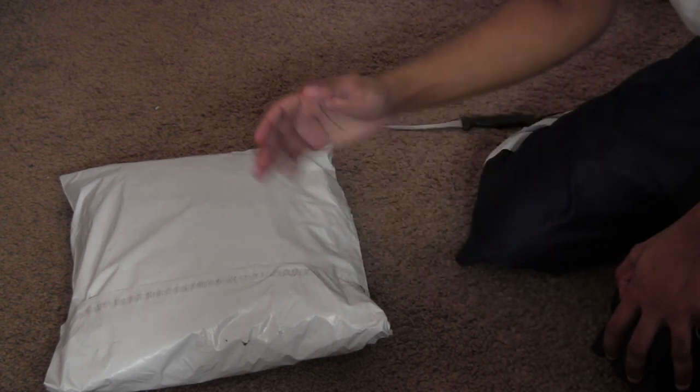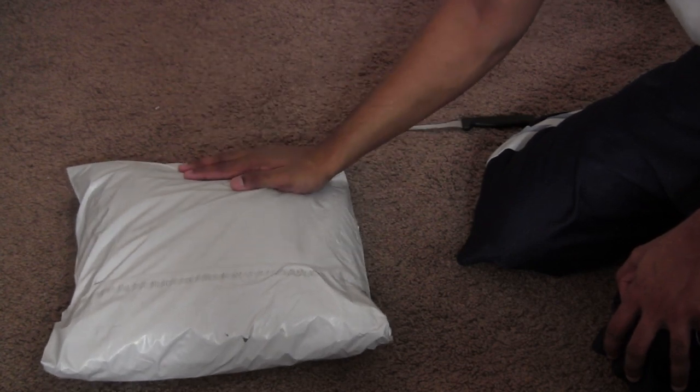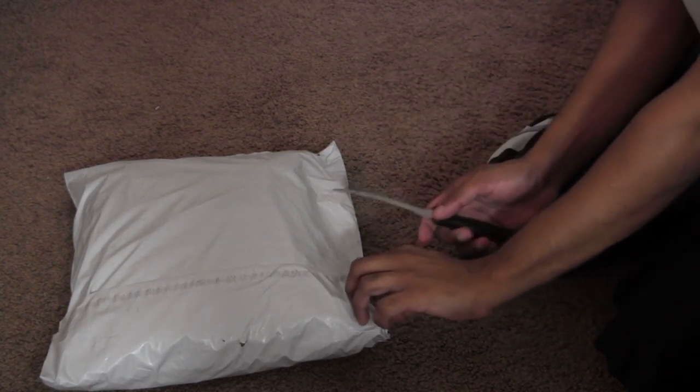Hey everyone, today I've got something for us to unpackage — or unbox, though it's not really in a box so I don't know if that really works. Anyway, let's go ahead and unpackage this. This is actually a jacket which I bought. It's sort of a pirate coat, so yeah, let's go ahead and hop right on into it.